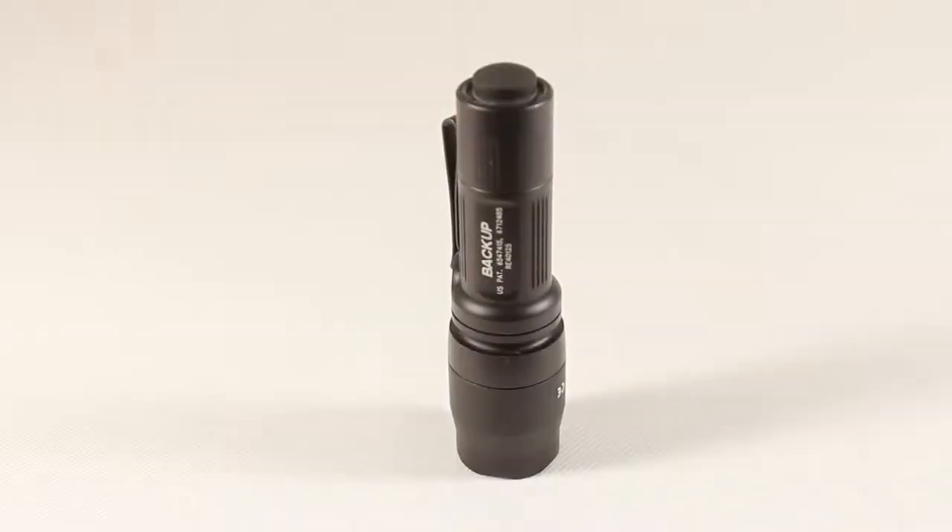Hi, I'm here with a review of the Surefire E1 Backup. The Backup was initially made as an ultra-compact dual-output flashlight that Surefire developed as a duty light for either plainclothes officers or as a backup light for patrol officers. But other than that, it's a great light for civilian use — outdoor, self-defense, everyday use and everyday carry. I'm going to share some of my thoughts on the light with you.